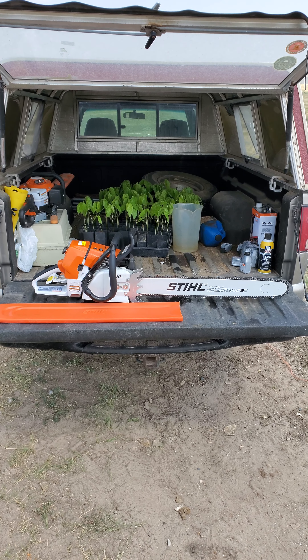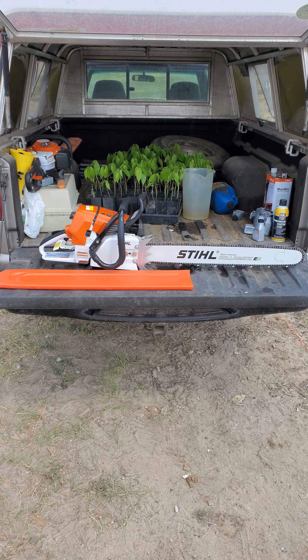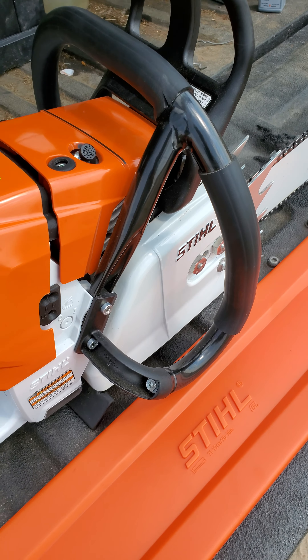Hey everybody, it's gonna be a brief review and overlook of the new chainsaw that I got. It's an MS461 wrap handle, the R.